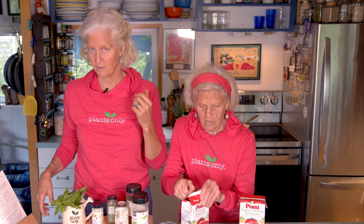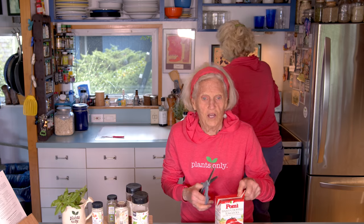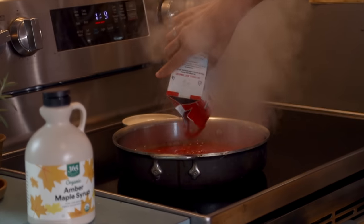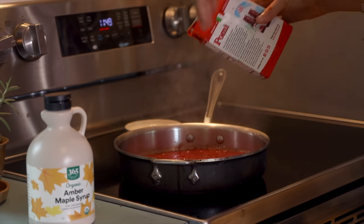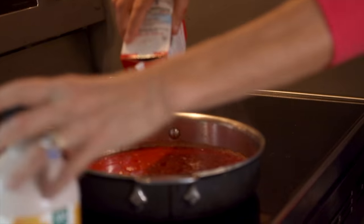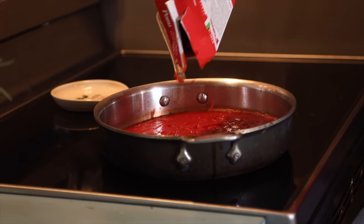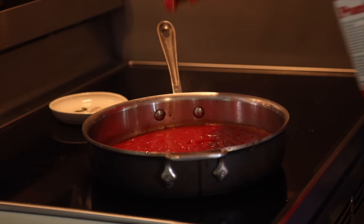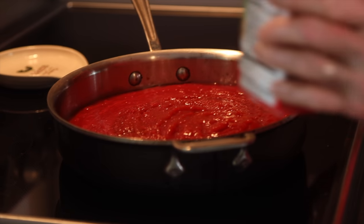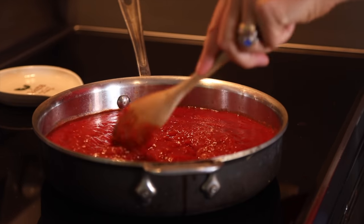We're just going to pour this in. That was a hot start — it was on medium-high for longer than I realized. That's why I have a red shirt on. Brian used to do a sauce where he would really, really heat up the red sauce before it went in. I got some splatter.